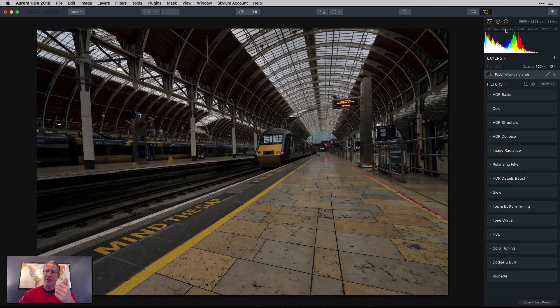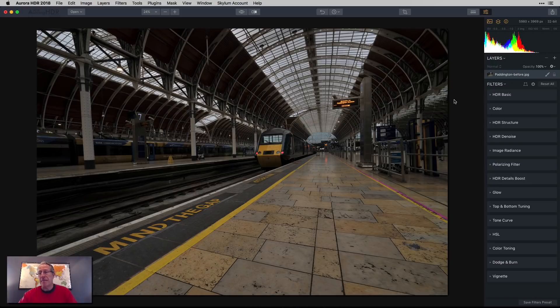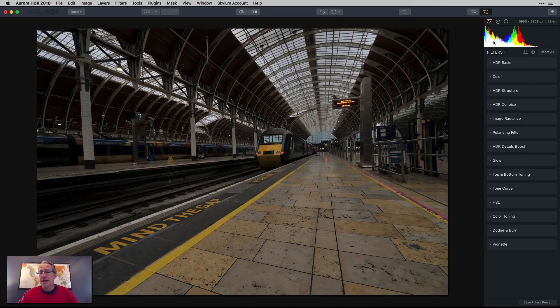I shot this pretty far to the left because I wanted it to be darker, because frankly the train station was really bright. It was the day I arrived, like 11 or 12 in the morning. You got all these skylights in the ceiling, tons of light coming in. So there again is the before and that's the blended base HDR. I'm on the base layer. I'm not going to use layers, and my histogram is kind of far to the left because the photo is kind of dark.